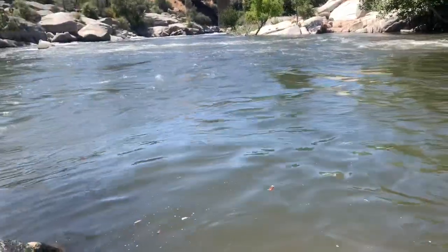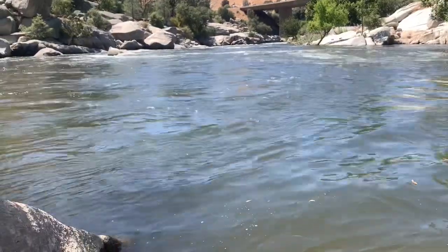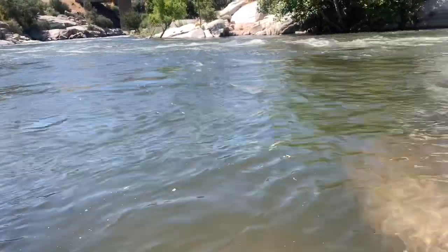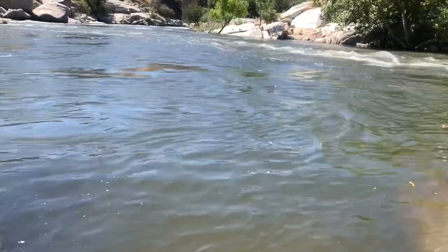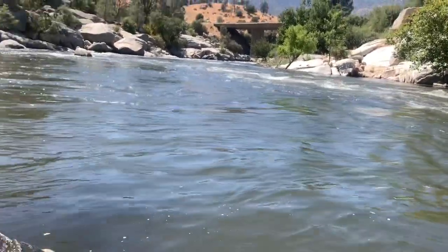Hi guys, I'm next to the river today. I'll be doing one experiment with the black sand — can I do panning using black sand and a magnet? Because we know everybody knows gold is more heavy than black sand and everything else, so my idea is like this.